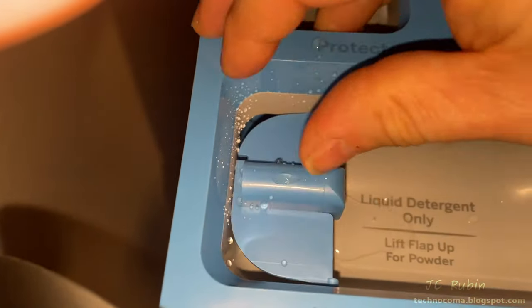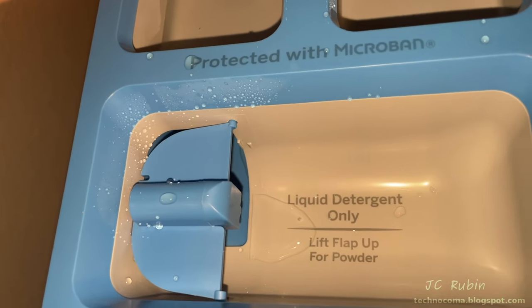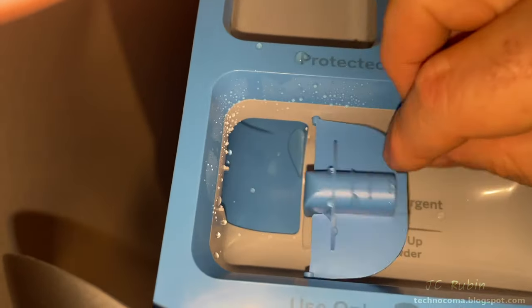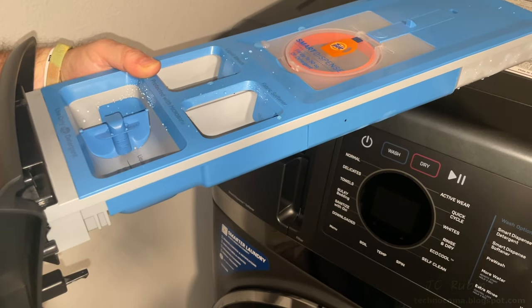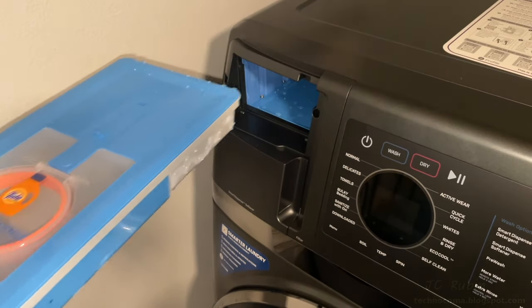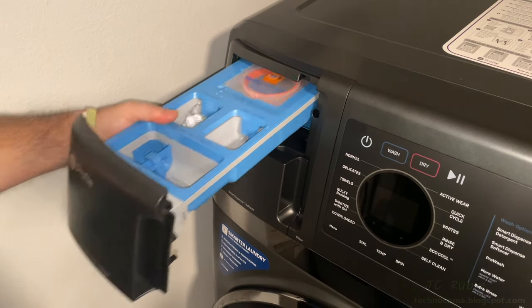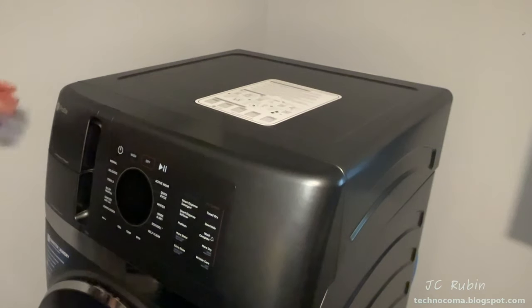Coming back to the front, the single-use detergent section says: 'flip flap up for powder, liquid detergent only.' I don't know what kind of message they're trying to convey to the consumer, but they could have worded this a whole lot better. We're done looking at this tray, so we'll put it back on the tracks and insert it into the machine until it clicks and goes to full seat.